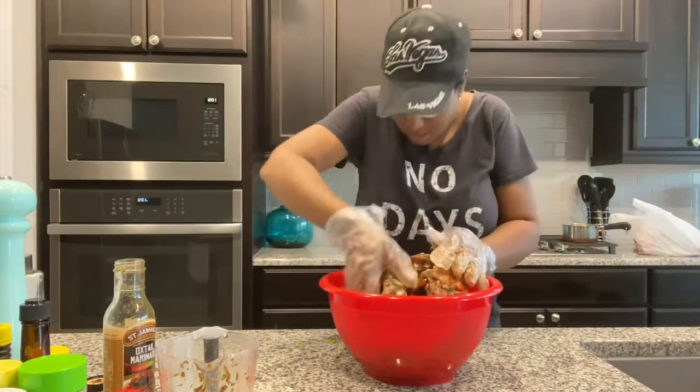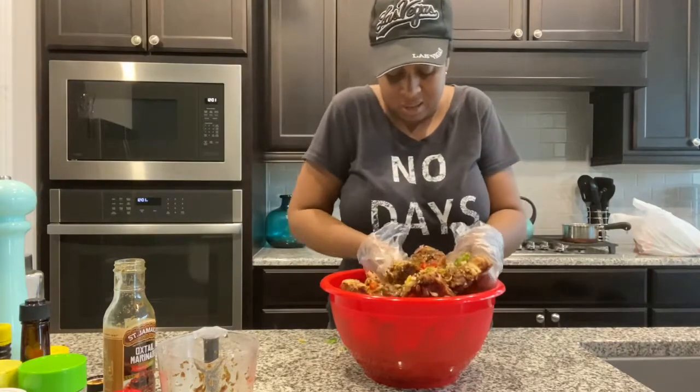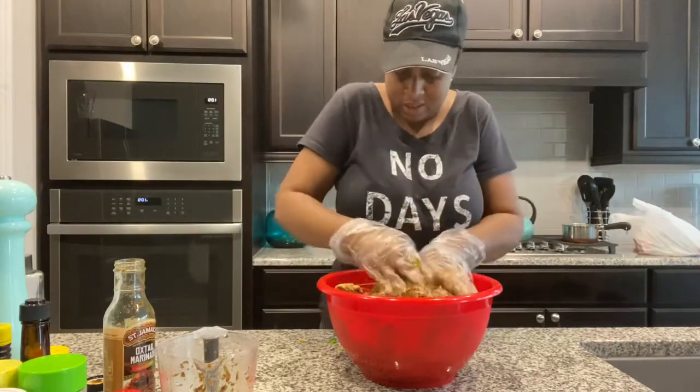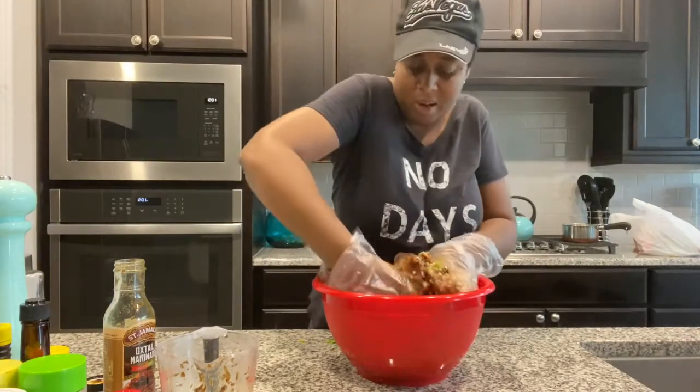I had a whole coughing sneezing attack a few minutes ago because this stuff is strong — all these spices and peppers. So we have them all in there now. I'm just going to get down in the bowl and get it all mixed up so that the seasoning and the vegetables are mixed all throughout, so everything gets a good coating of all the seasonings and all the marinade.